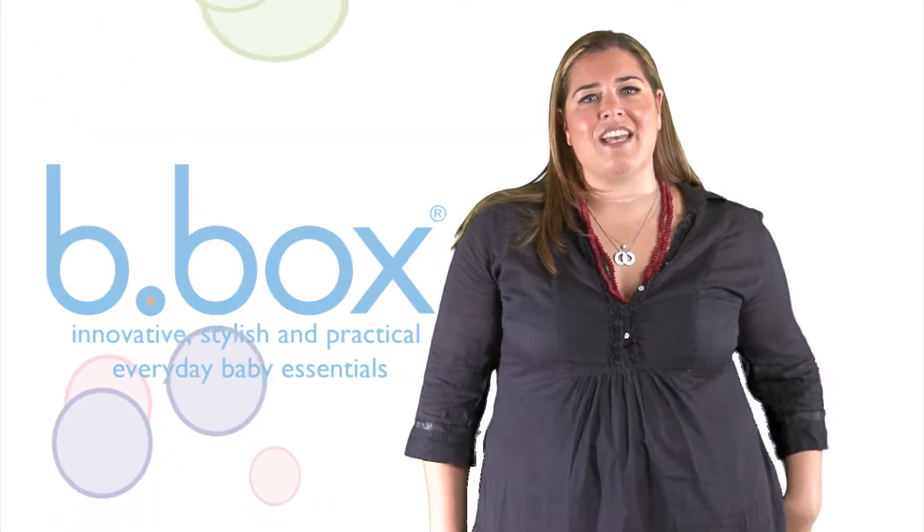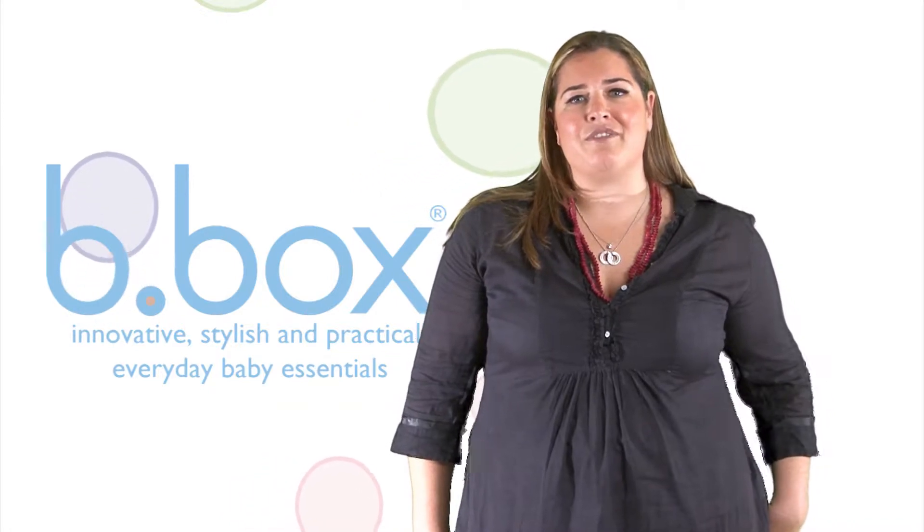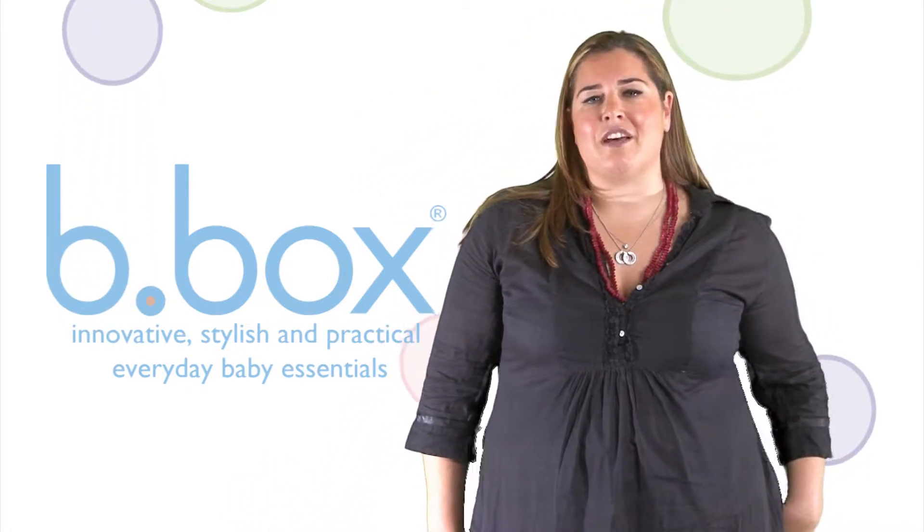Hi, I'm Monique, co-founder of Beebox. At Beebox, we're passionate about creating everyday baby essentials with a difference. Today I'm going to show you our award-winning diaper wallet.